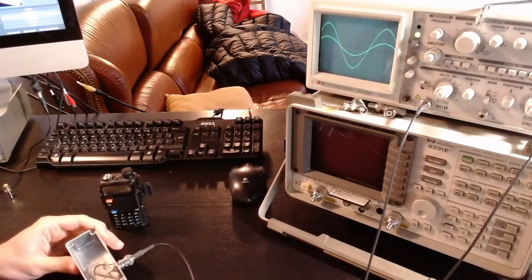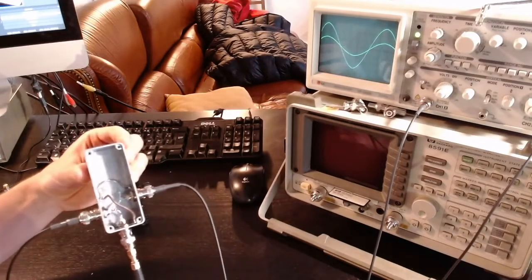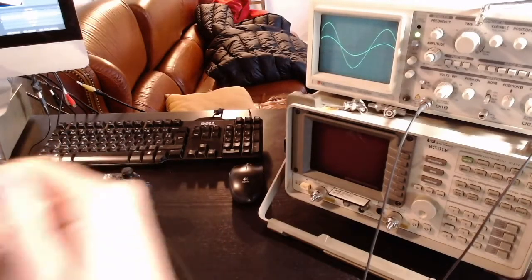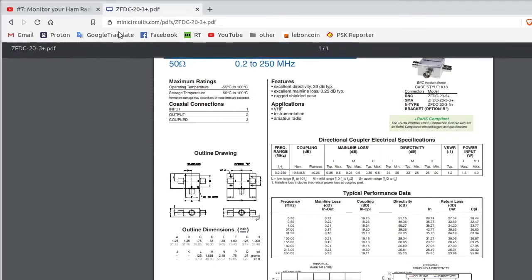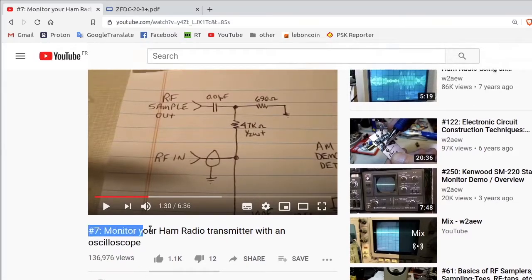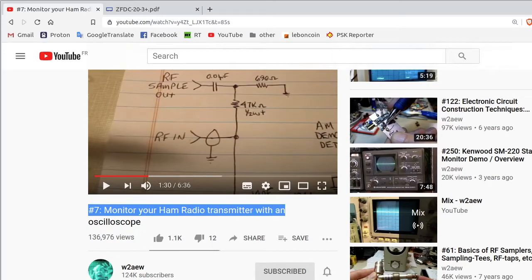In order to observe the behavior of my Baofeng, or even the behavior of my RKRF once I get an amplifier, I built this device here. It's still not completely finished, but it's just a simple aluminum box with a BNC connector and some connections. This design is based on what I found on a great YouTube channel — W2AEW — and in particular episode 7, where he explains how to build this box to sample and reduce the energy from a transmitter to observe it with your oscilloscope.